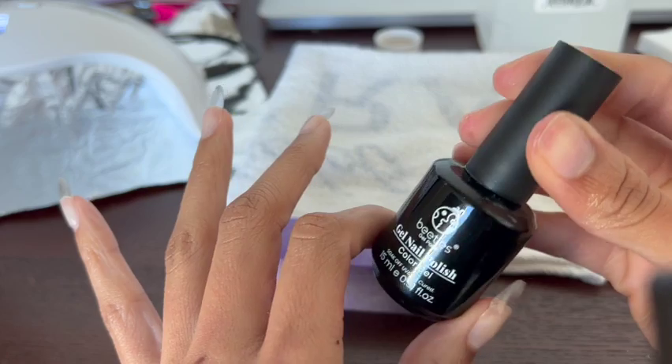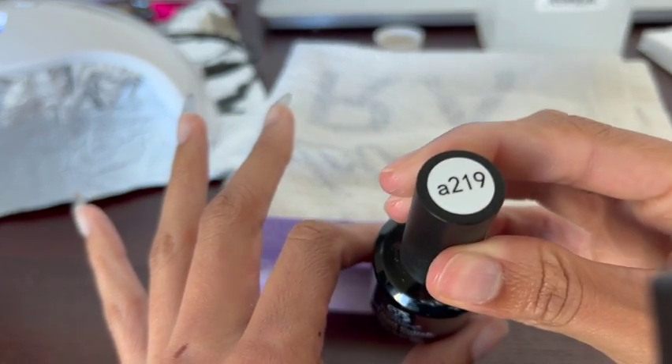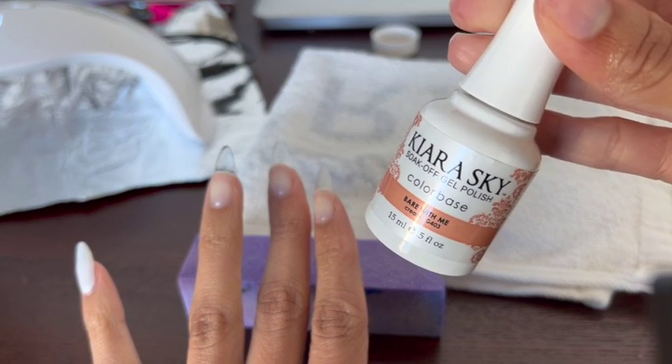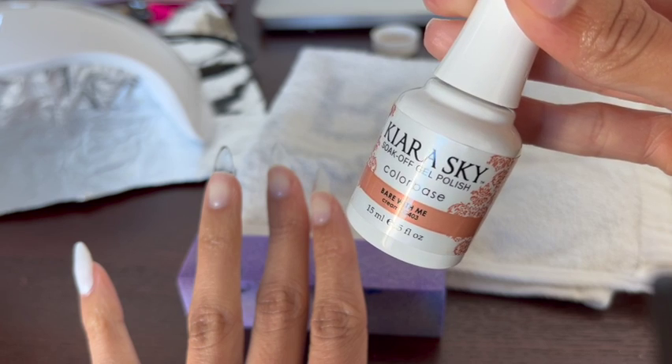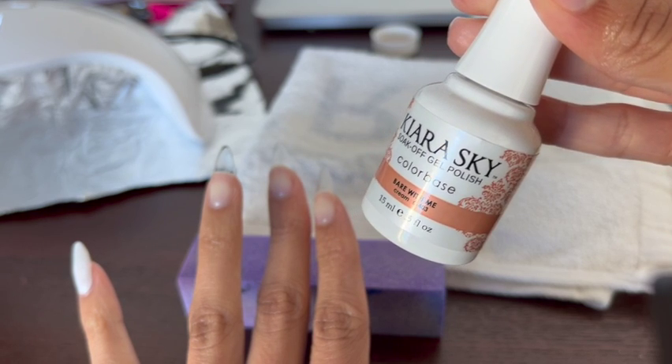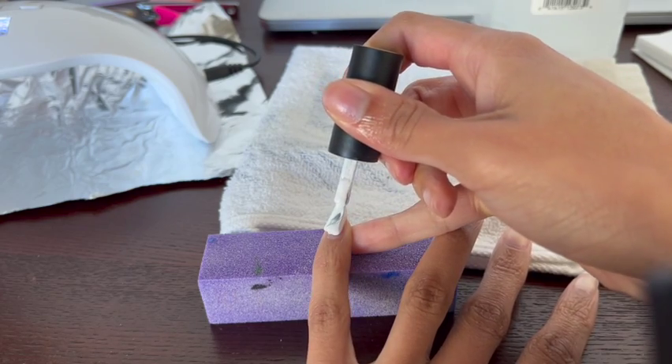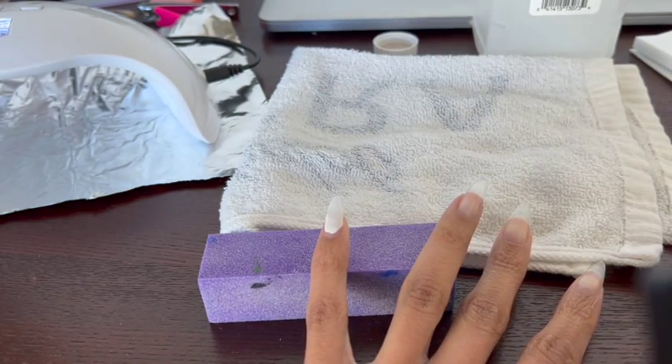I'm going to start with this white Beetles polish on my pinky, middle finger, and thumb. Then for my index finger and ring finger, I'm going to use this really pretty Kiara Sky Nude in the shade Bear With Me — probably my favorite nude I've ever tried. And as always, everything that I'm using I will link in the description below.